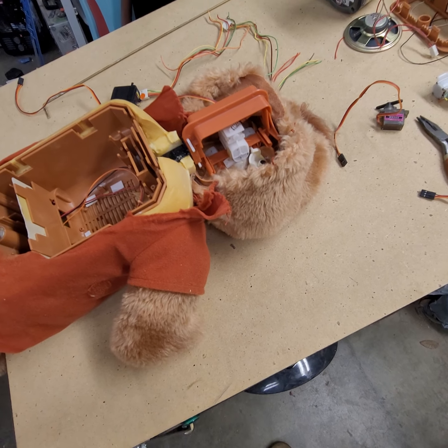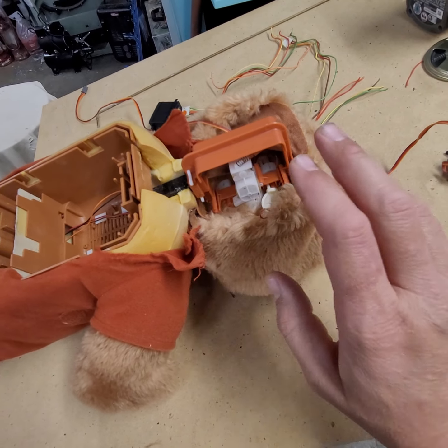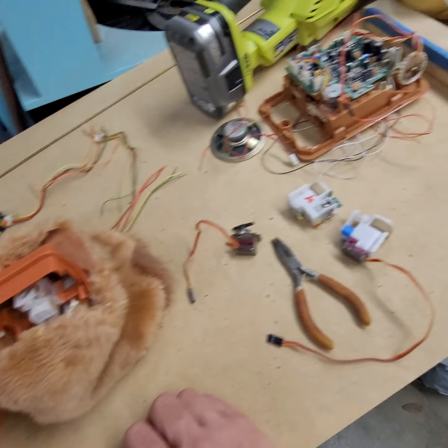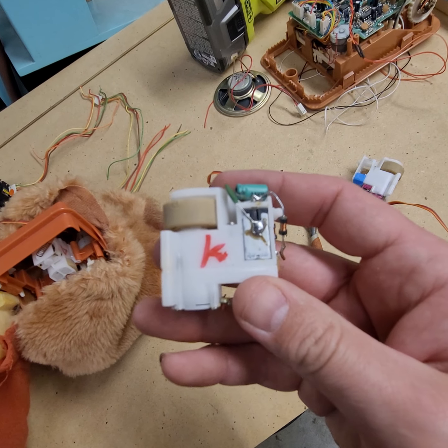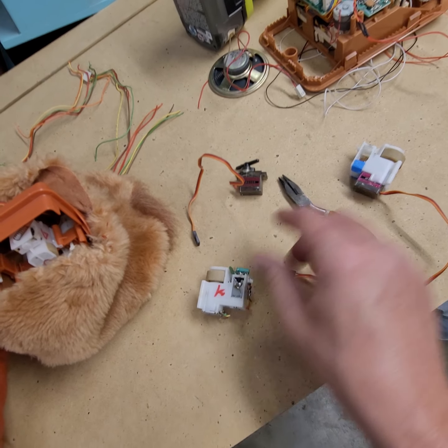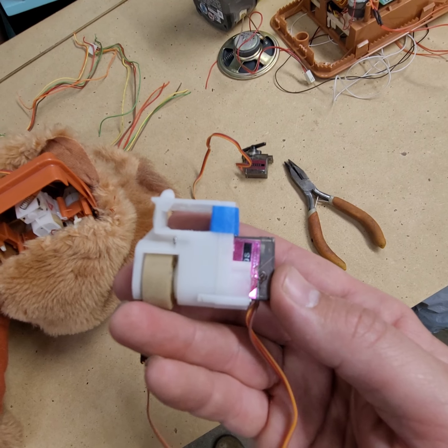I thought I'd do a video on the modifications that I'm doing to Teddy Ruxpin's original controls. Pretty much ripping them out because I can't use them, including the original servo motors. But I am gutting them out and rebuilding them with a modern-day servo in them.